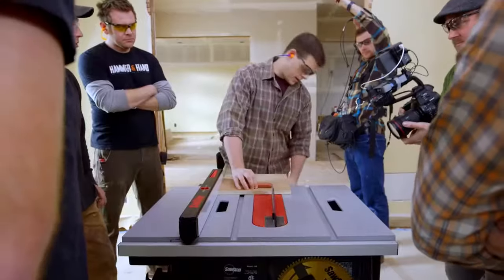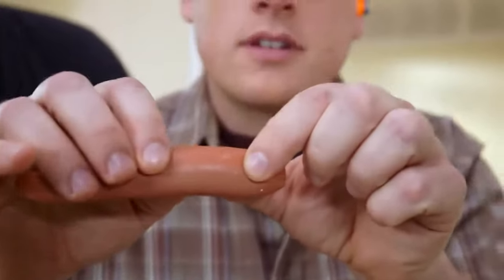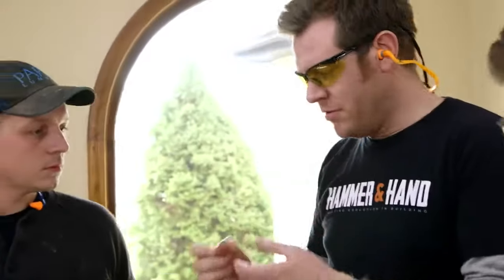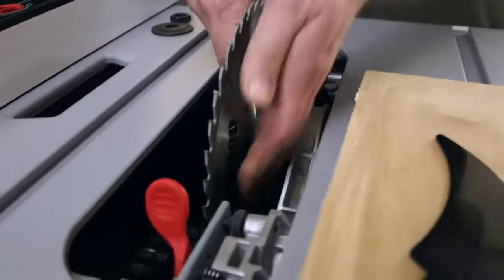Watch closely, don't blink. No way — that's typical. Just a scratch. It doesn't matter how good or experienced you think you are. All it takes is a split second and you can get hurt, lose a finger, or more. But with this saw, it's just a band-aid.